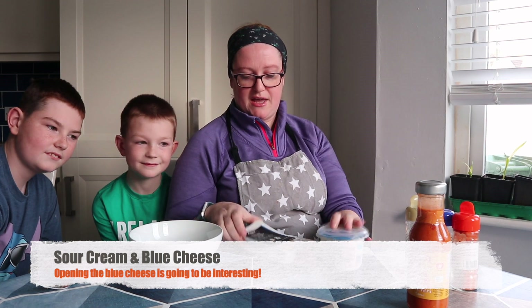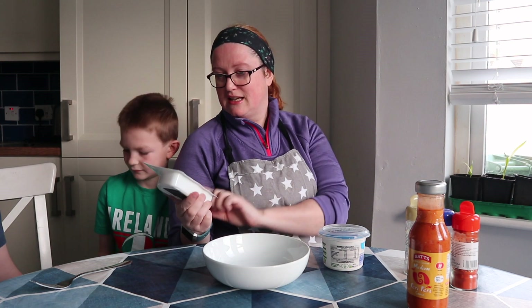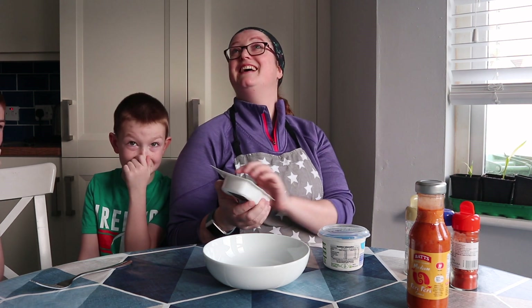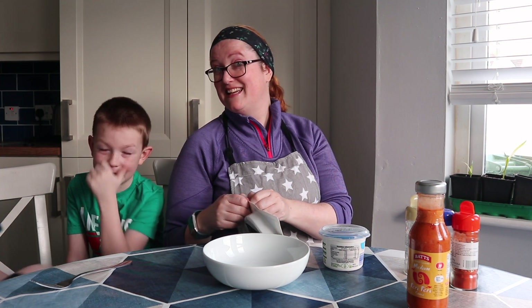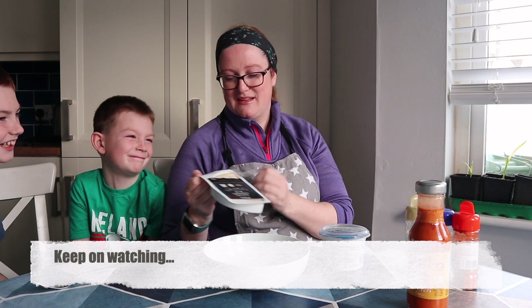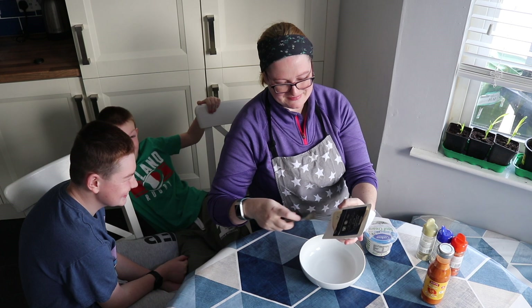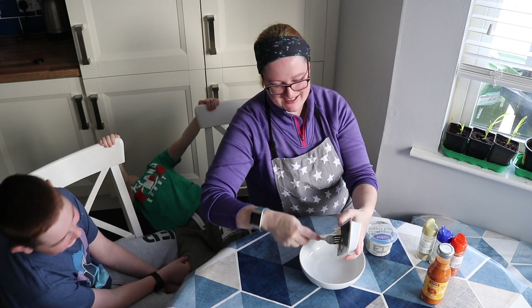We have some Cougar Creamery Irish Light Sour Cream and we have some Blue Cheese — Deluxe Tipperary Mature Blue Cheese. So we're not going to use all of this. Who here likes stinky cheese? This is very stinky! Let me see how stinky it is — I think I'm going to evacuate the kitchen with these guys. Have a smell.